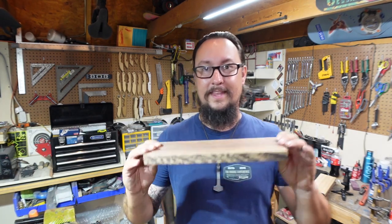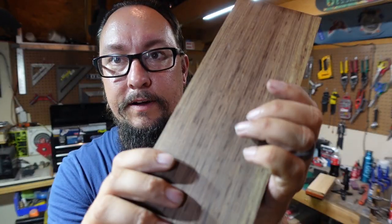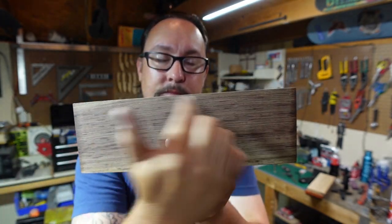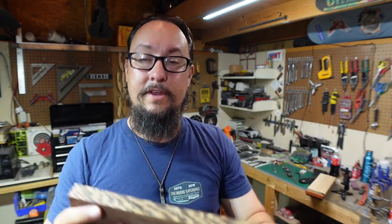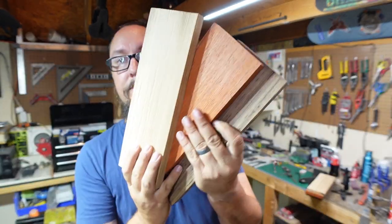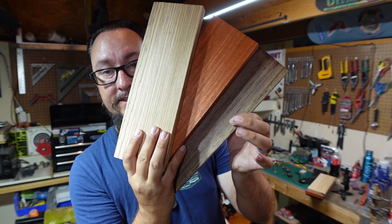Option three is some good old wenge. This stuff looks awesome once you start shaping it — there's just a ton of grain lines all the way through there, and as you start shaping this, all of that grain rolls over into the scales and it just looks crazy. It's going to be nice and dark whenever we get it all buffed out. That with black micarta pins is going to be something else.